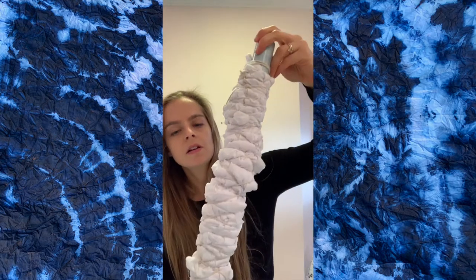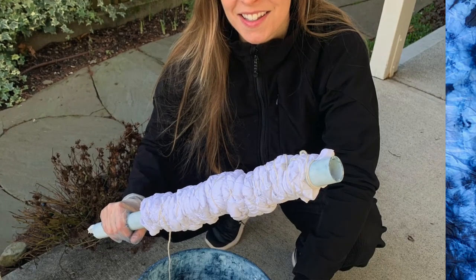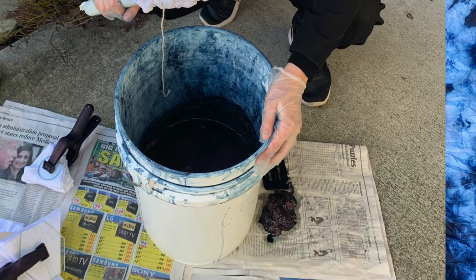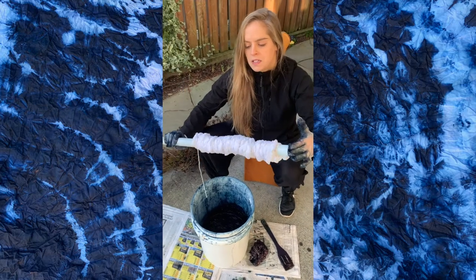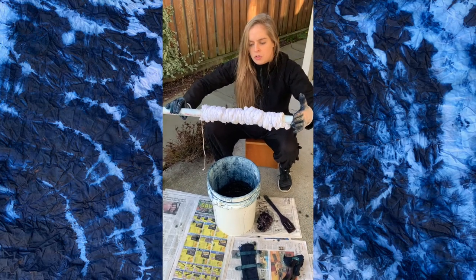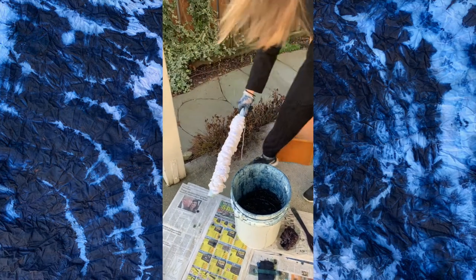I'm just going to keep tying all the way up until it's done. It's all ready to dip — it's wrapped up and I'm going to go outside to dip it. I like to use pre-reduced indigo, and I'll put a card to the other videos where I talk about my recipe. So now I'm going to dip this one — it has been wrapped on this pipe very tightly and scrunched down a bunch of times and then rewrapped.